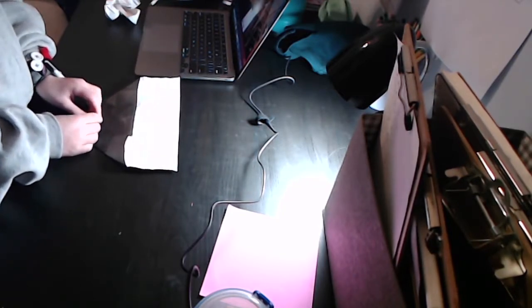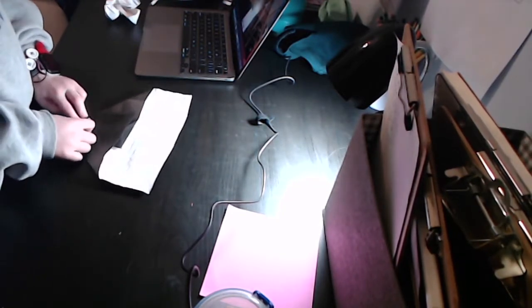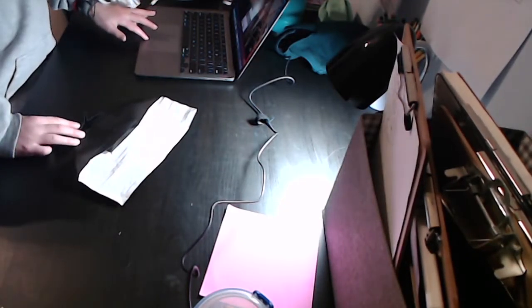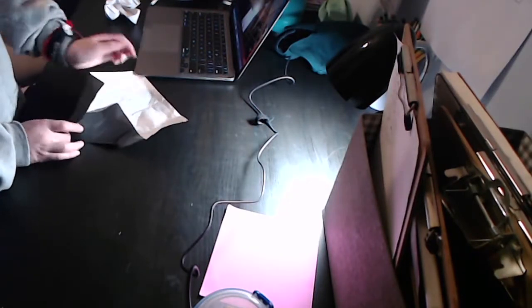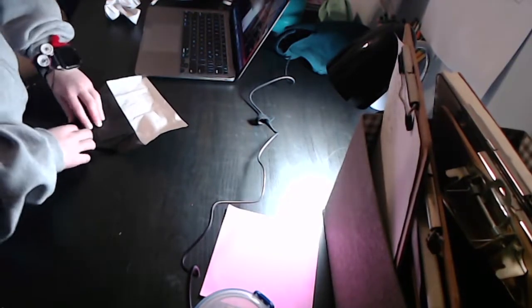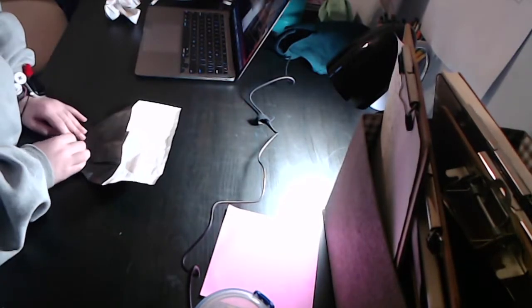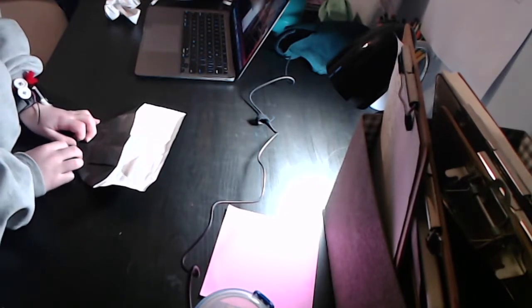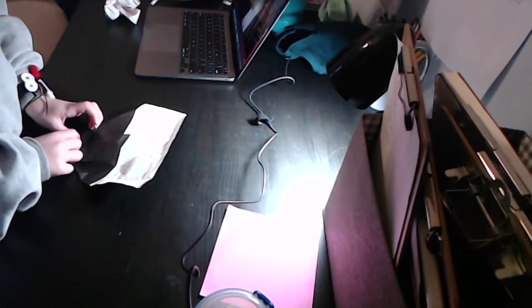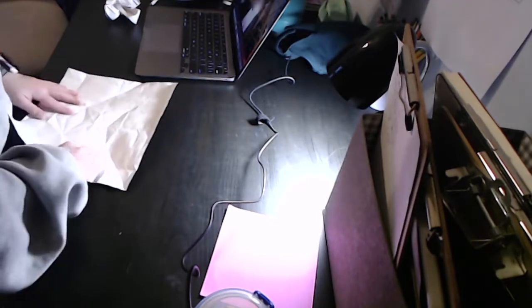Don't worry, we're so close to being done with pre-creasing. This is a lot longer than I said, which is a good thing because I want to take my time to show it well. Now repeat on the other side. Unfold. We have all our pre-creasing done — it's going to look like this.